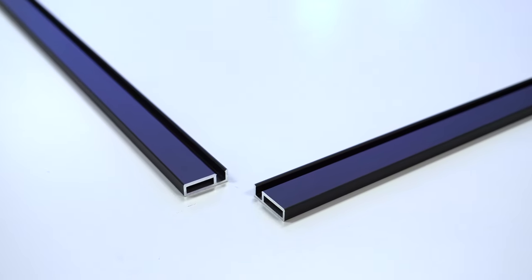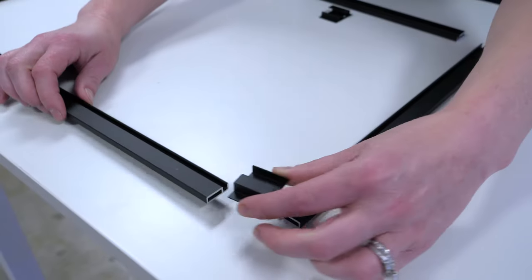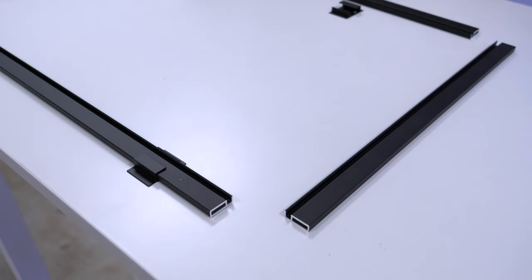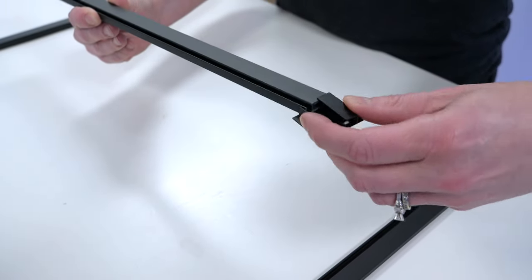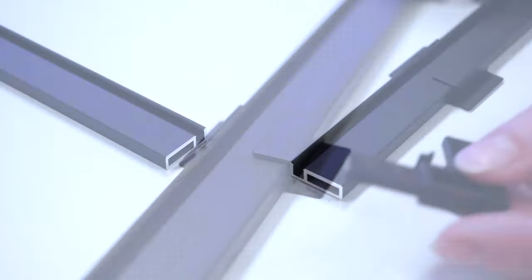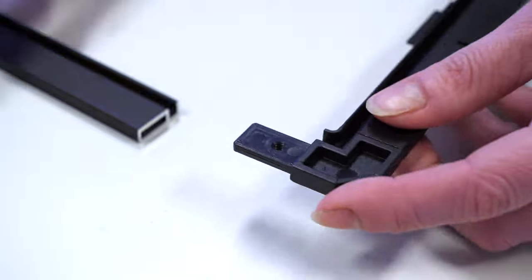Lay the aluminum frame with the netting and spline groove facing up and towards the center of the frame. Slide the hanging clips onto the appropriate frame pieces. The clips should be placed in the direction that does not cover the netting and spline groove. Connect the frame together with the corner pieces.